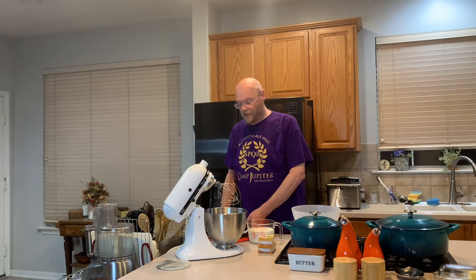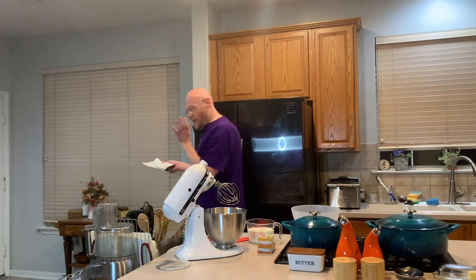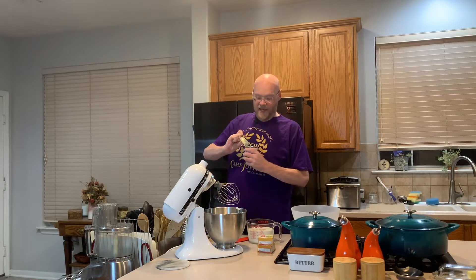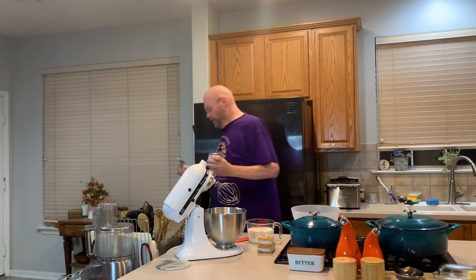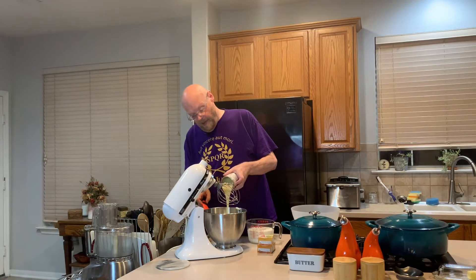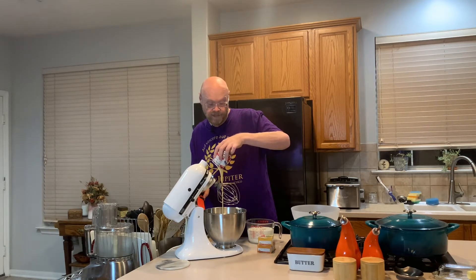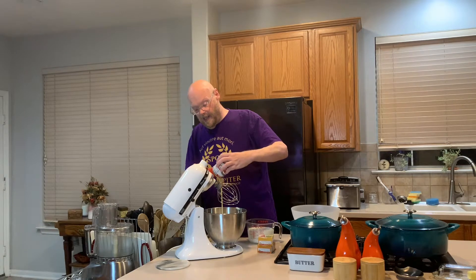All right, so now it's time to make the filling for the banana pudding, and I do this the night before like I said. So one eight-ounce block of room-temperature cream cheese and one 14-ounce can of sweetened condensed milk. There is nothing diet about this recipe. Scrape all the goodness out — because you bought it, you want it all, and the recipe needs it.